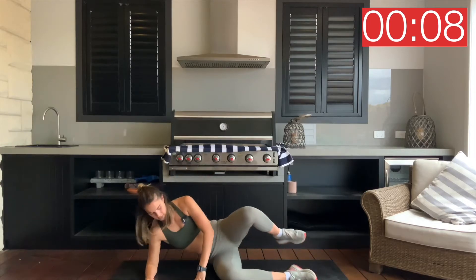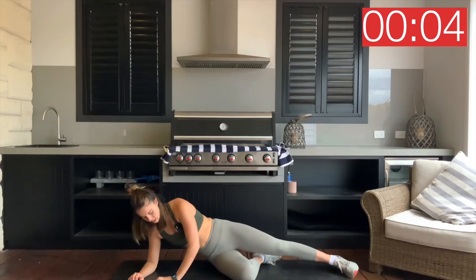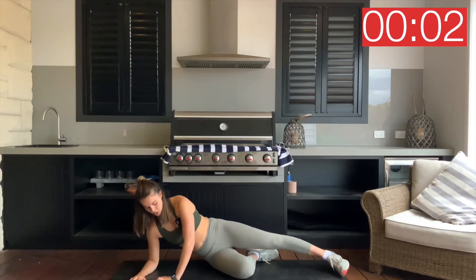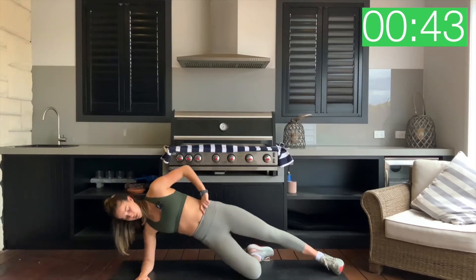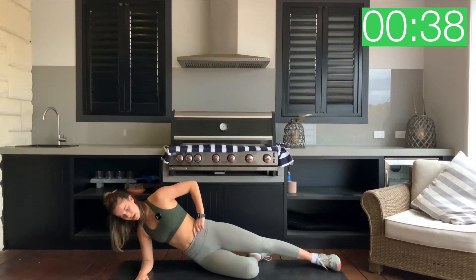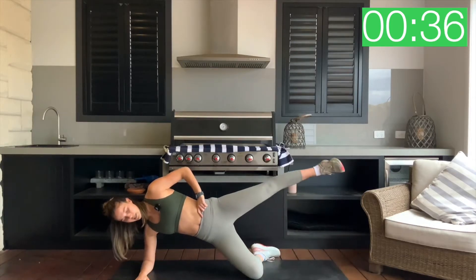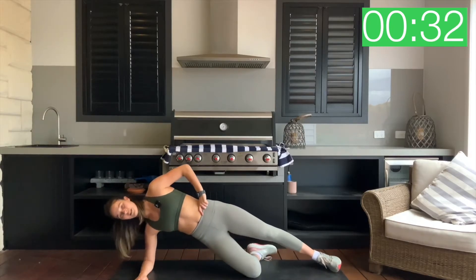Rolling over to your right side, exact same thing. Right knee is bent, left leg is long. Three, two, one — lift up. Hold. Now we drop that bottom hip down towards the mat, squeeze up, hold. Top leg squeezes up and down. Drop, lift, squeeze and down. You're going to feel this in that shoulder as well as that oblique.